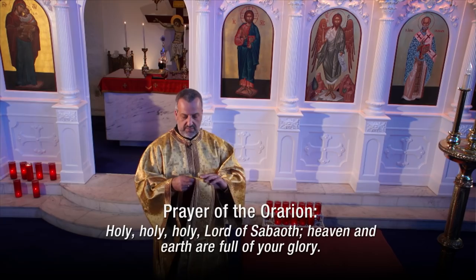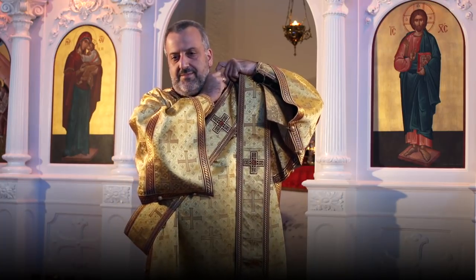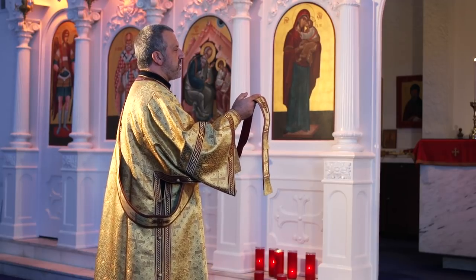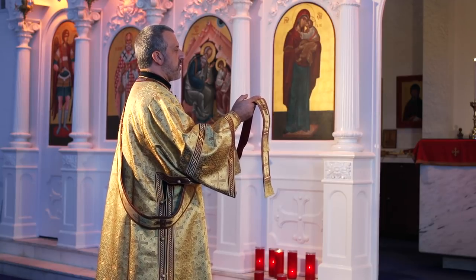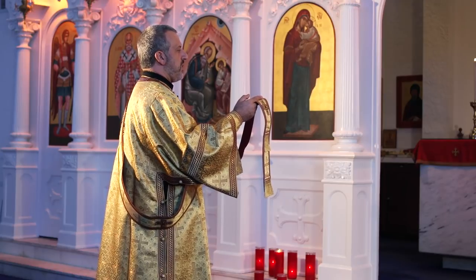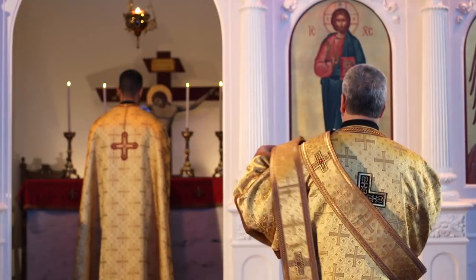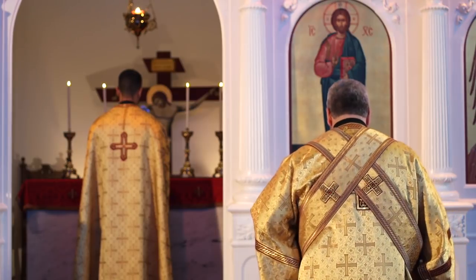The last garment the deacon will put on is the orarion. This is unique to deacons. It is basically a very long scarf that he places over his left shoulder and around his body. Wearing this, everyone knows he's a deacon. When he says parts of the liturgy, he will hold one end of the orarion in his right hand and hold that hand up for all to see. In the Roman Empire, when someone had something important to say and needed to be noticed, he would hold his hand up — we see that in statues of important Romans. For practical reasons, the deacon will wrap the orarion around himself to keep it in place when he receives and distributes Holy Communion. Now the deacon is ready to serve the liturgy.